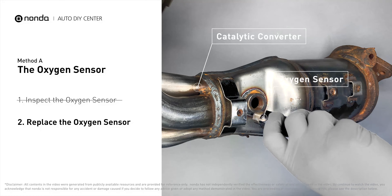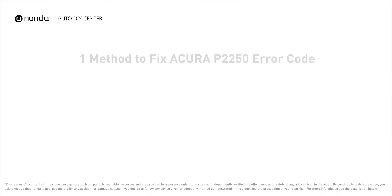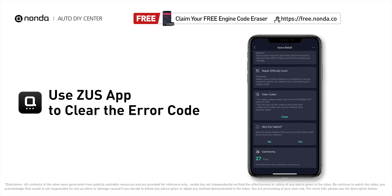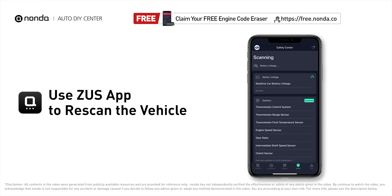If there is no damage found on the oxygen sensor, you would need to take your car to consult professional mechanics. After the repair, you can use the Zeus app to clear the error code, then tap the rescan button one more time to make sure everything is fine with your vehicle.